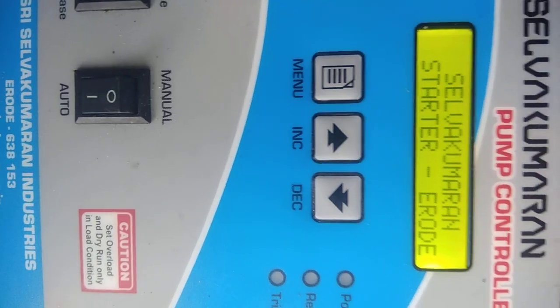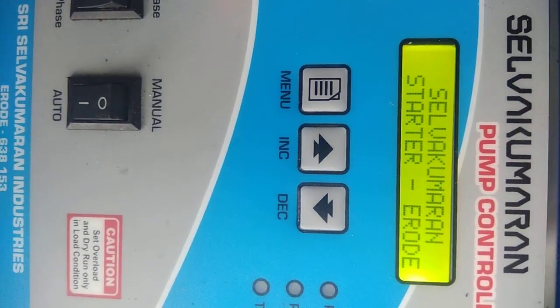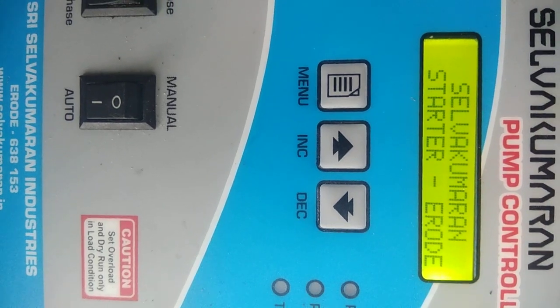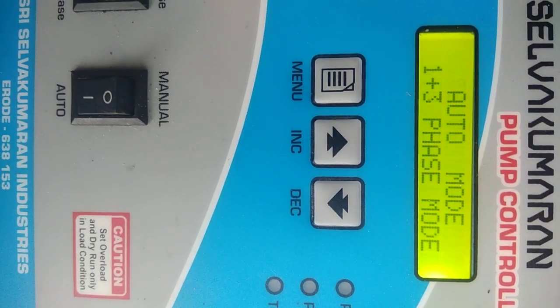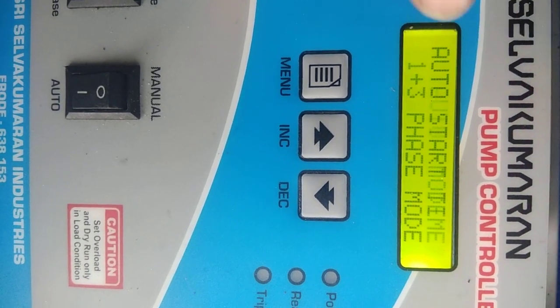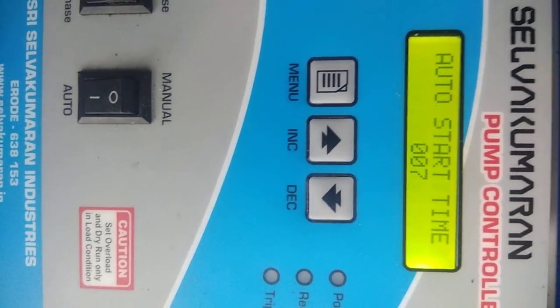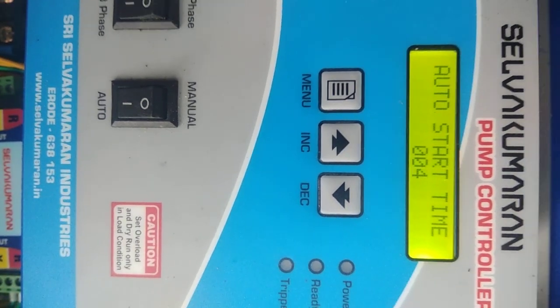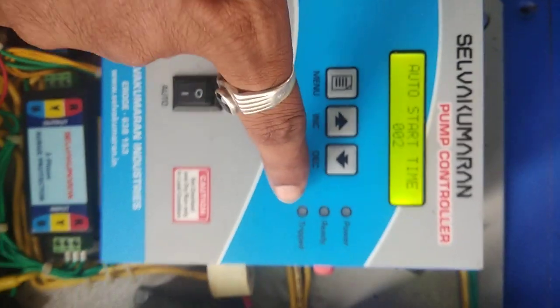The auto-start timer shows zero. The controller will start the motor automatically even on two-phase supply after the time delay. You can see the auto mode, 1-plus-3 mode, and auto-start time counting down. Once it reaches zero, the controller starts automatically. If any problem occurs, the drip line will close automatically.